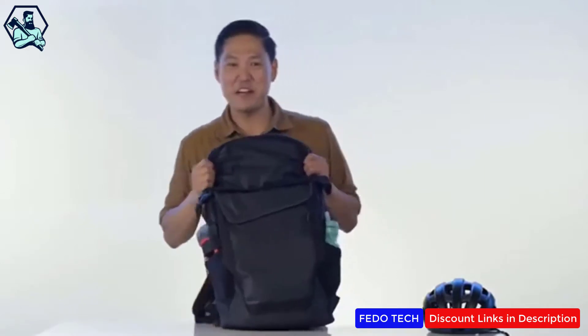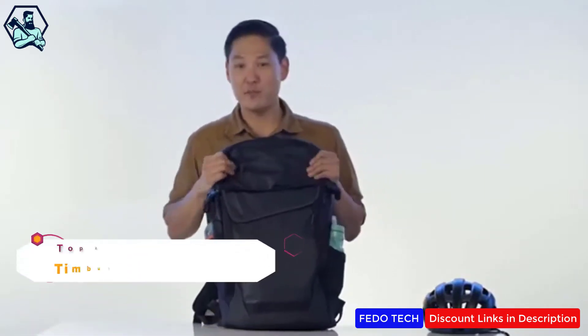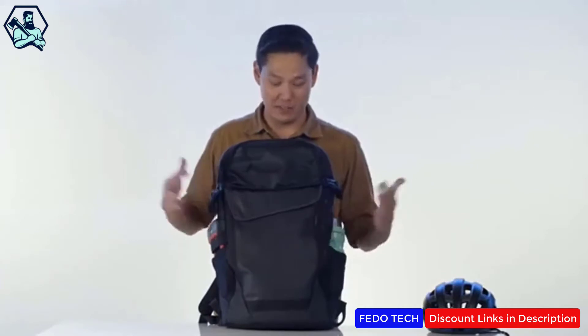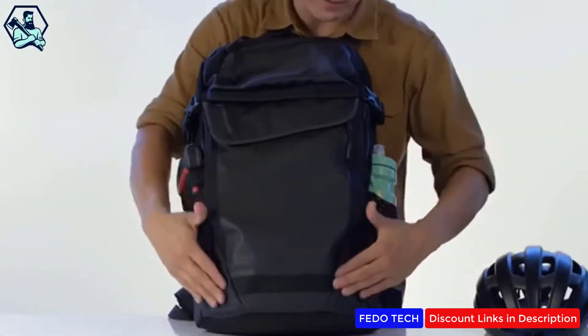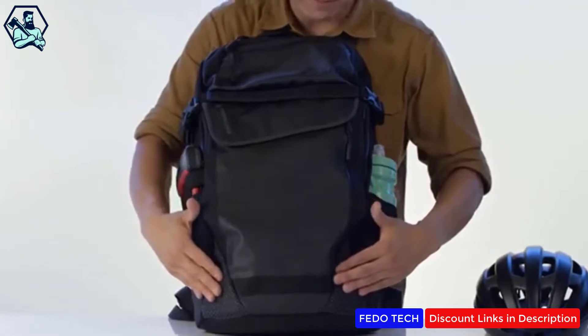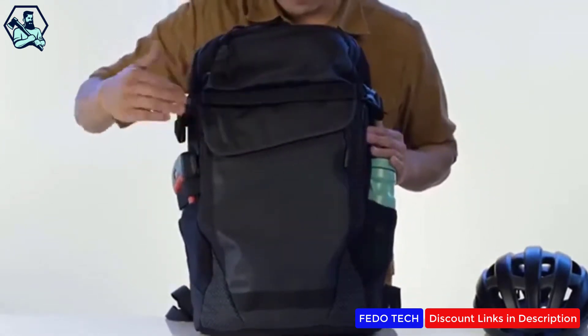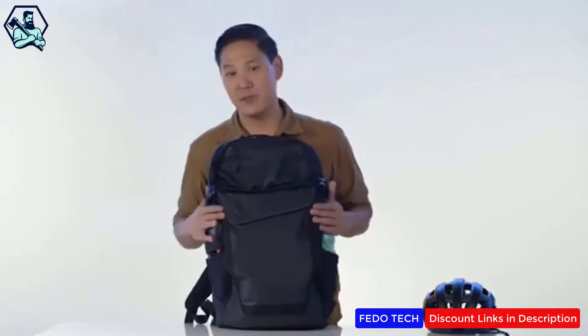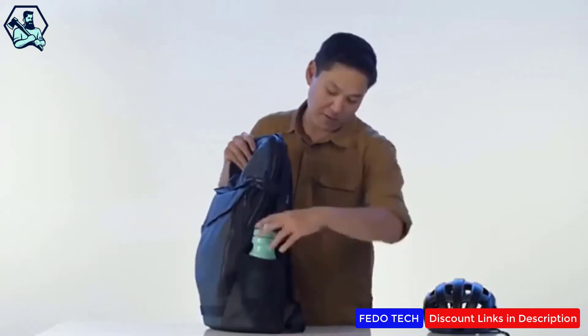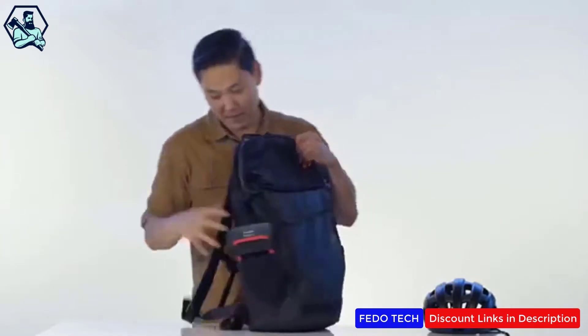This is our Especial Medio, 100% waterproof times two because it has our double drop lining on the inside, so your contents are guaranteed to stay dry. We've got what we call reflective hits on both corners of the bag, as well as the binding and our logo, to keep you nice and safe at night — but during the day it doesn't look reflective at all. On the side we've got a water bottle pocket.